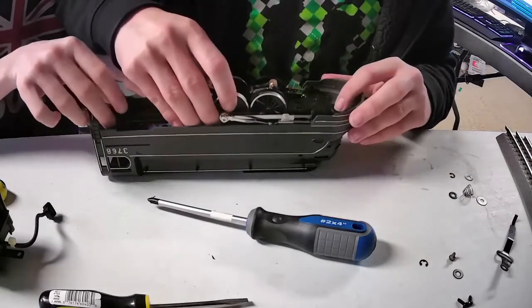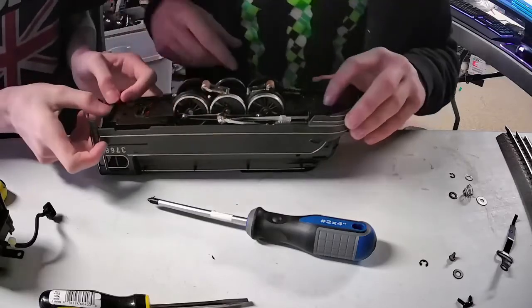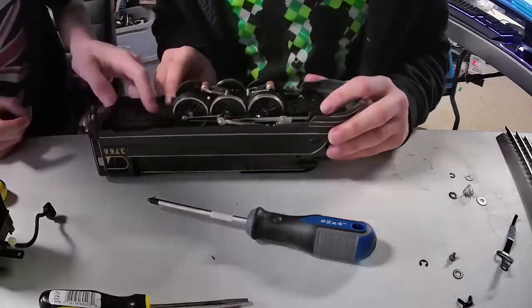It's like surgery — you've got to be very gentle. We're lined up — oh my, it locks in perfectly.